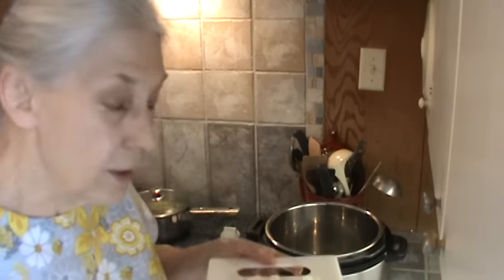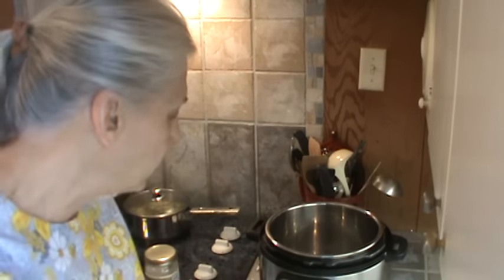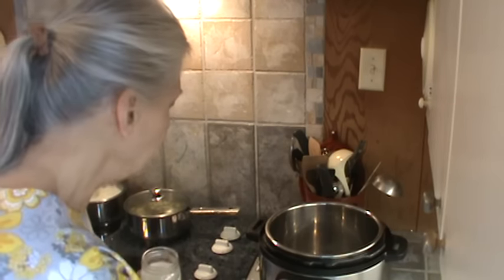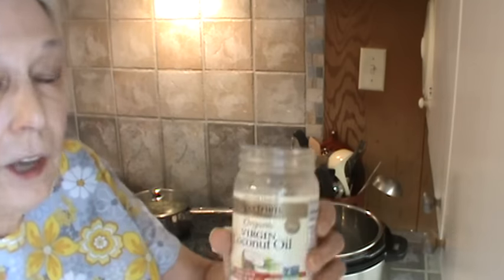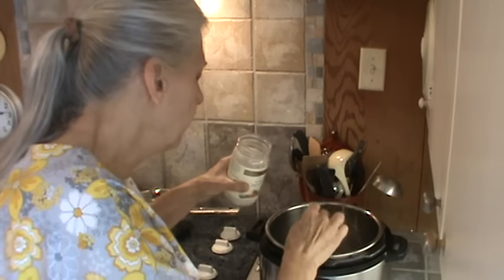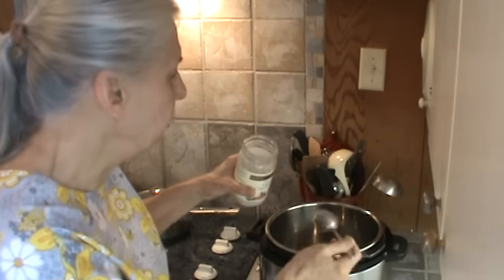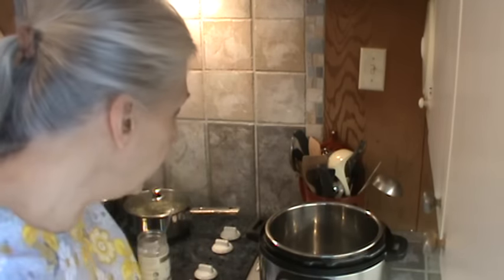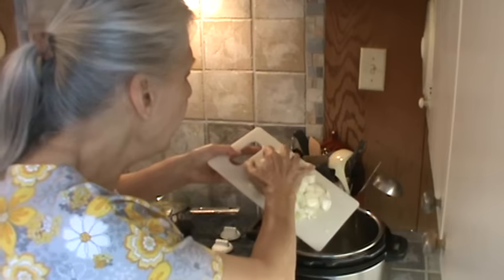So the first thing I'm going to do is cut up one large Vidalia onion — those really sweet onions. I've already got my pot on, and it's now telling me it's hot. So I'm going to use a couple of tablespoons of coconut oil. This is a really big spoon, so that's a good two tablespoons right there. The coconut oil stays sort of liquidy at this temperature — it's about 75 degrees in here. So I'm going to sauté that onion.